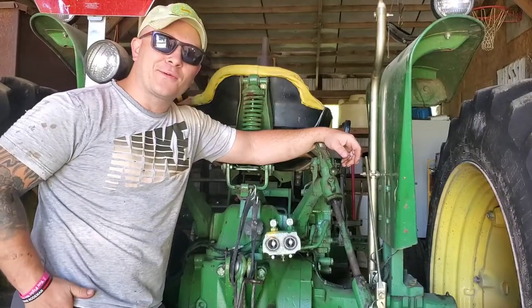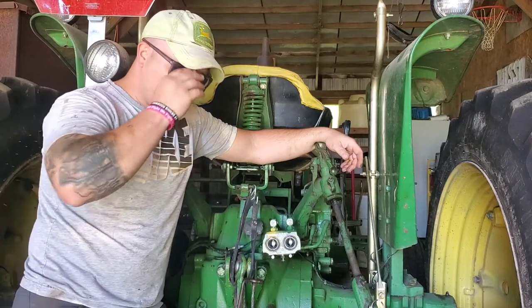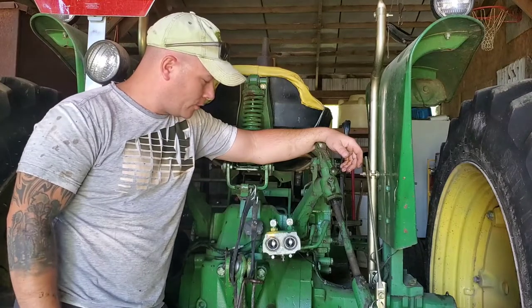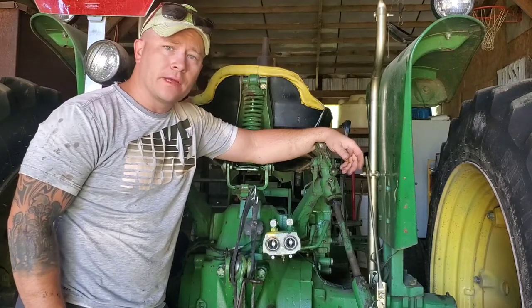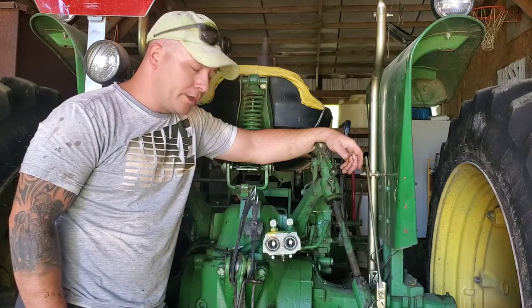Good morning, welcome back to Thorn Apple Creek Farms. Like a lot of you guys, I've got an older tractor with just one set of remotes. I need two sets to run my round baler — got to be able to tie it off, lift it up, and eject it out of there.